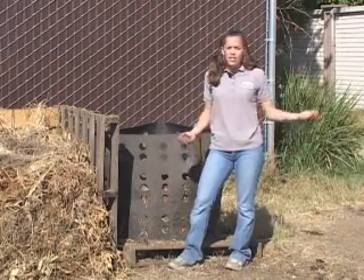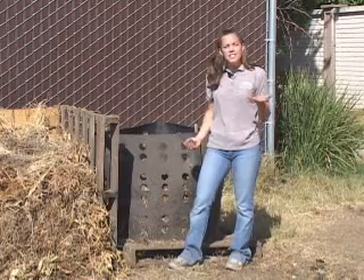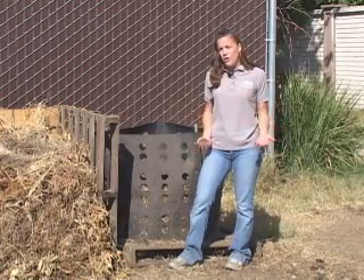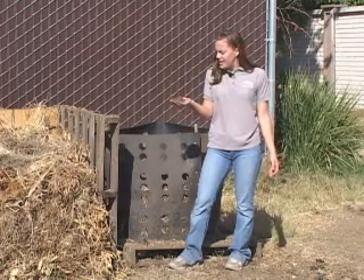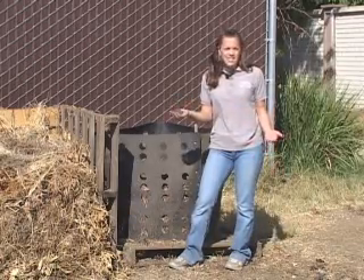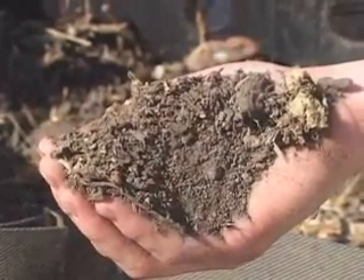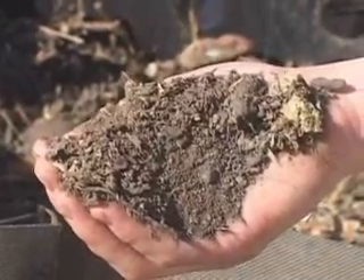Composting is a natural process that occurs in nature every day. It's the process of taking items such as leaves, sticks, and grass, and turning them into their basic natural form of compost. This is finished compost here. It's pretty much all the materials that go into making leaves and grass and trees, broken down into their basic chemicals. In this format, plants can take up these items as nutrition, which nourishes the plant and helps it grow.